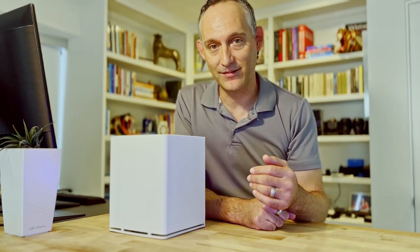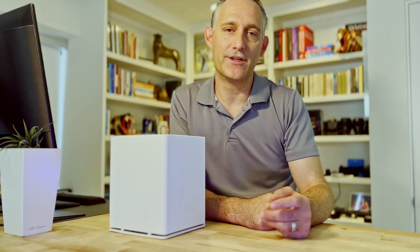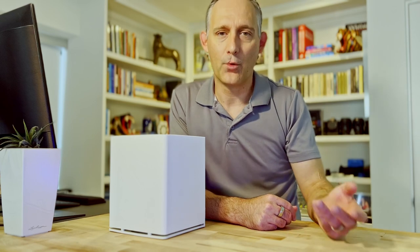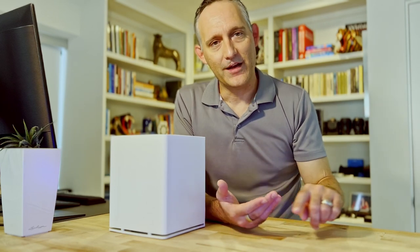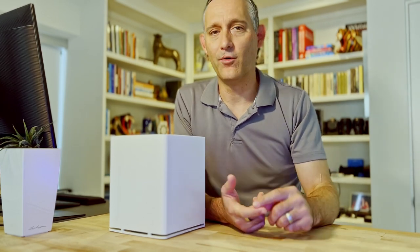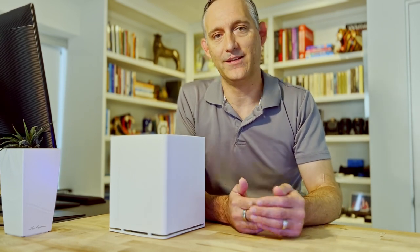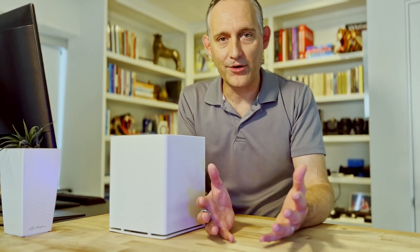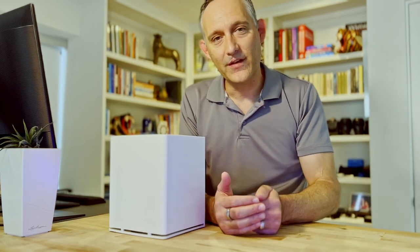Whether that's running FreqTrade as your cryptocurrency bots, or things like Nextcloud for your file storage, or GitLab for your code repository, XWiki, OpenProject, or for media — Sonarr, qBittorrent, Plex server, hosting websites, mail servers, Pi-hole for your DNS-based ad blocking, Home Assistant, MQTT broker, MySQL databases, or Traefik web proxy to wrap it all together with DNS and SSL certificates.